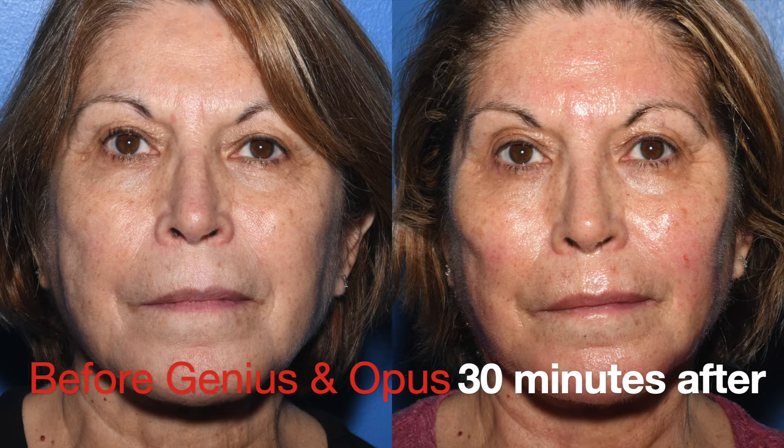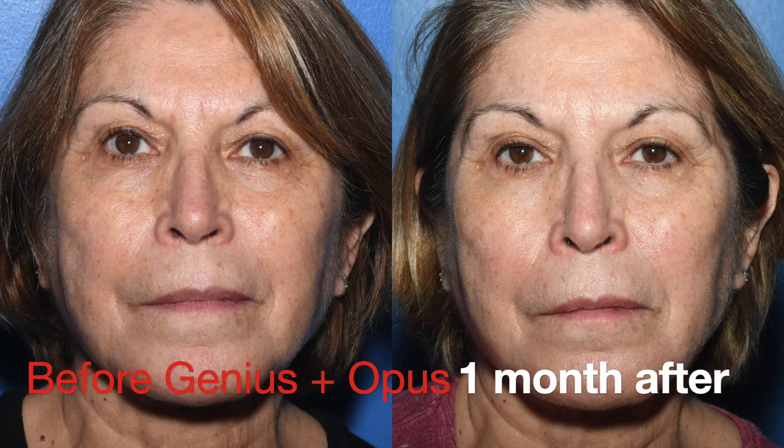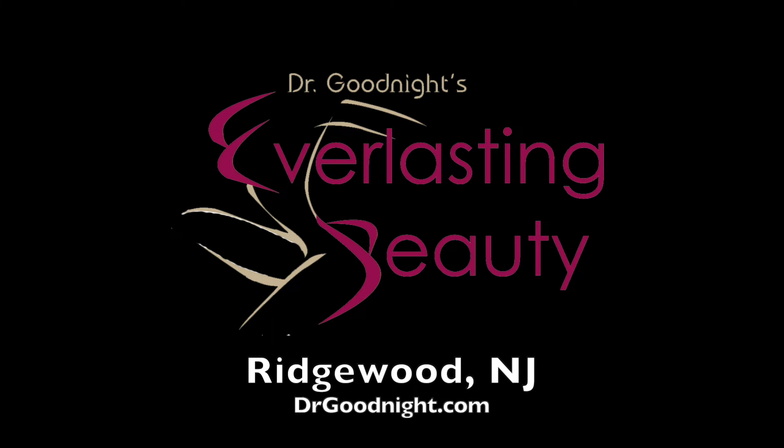This is how she looks 30 minutes after the procedure. She's going to look completely healed on the surface within two days. Here you're seeing her a month afterwards — the collagen production and tightening will be continuing for the next six months as she grows younger looking. You can book your free consultation online at drgoodnight.com.